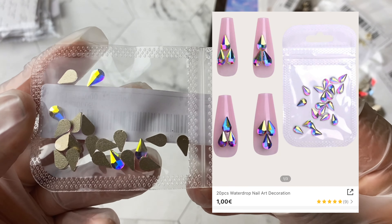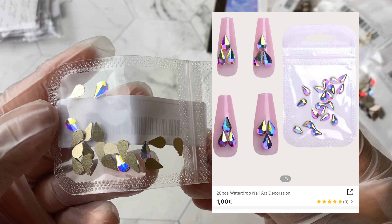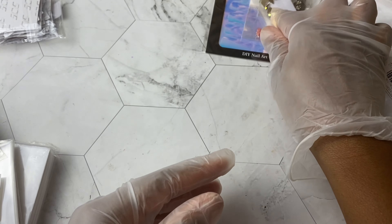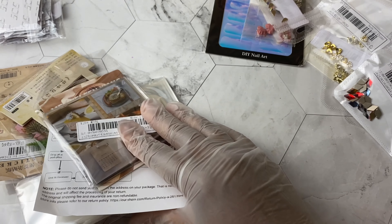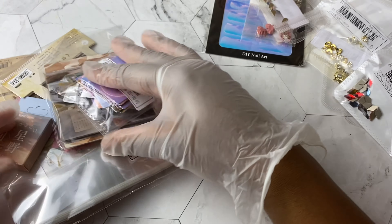We also have some teardrop black flatback rhinestones in the regular iridescent color. And I think that's it in terms of the nail art.